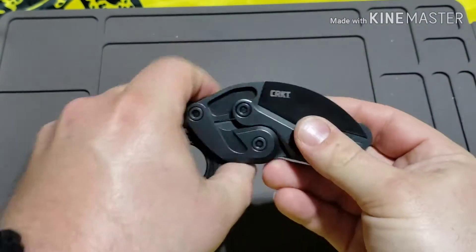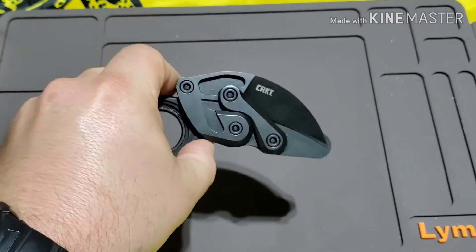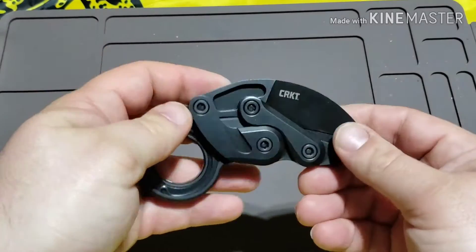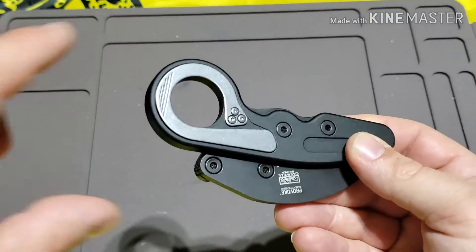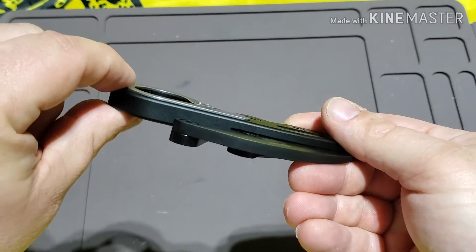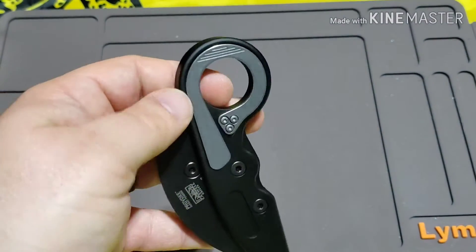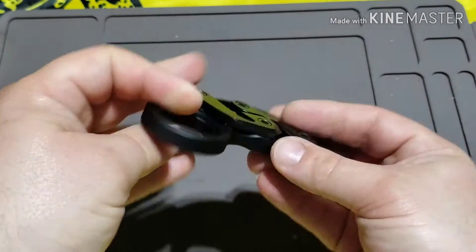I bought it really only for that mechanism because I thought it was the coolest thing. You don't see any knives like this and I kind of wish they would make more — I think it'd be cool to see other knife shapes use this design. The pocket clip on the back is also kind of interesting. It basically wraps around the karambit hole, and when you press on it, it lifts up and slides into your pocket, carrying very deep — all the way up to the top.